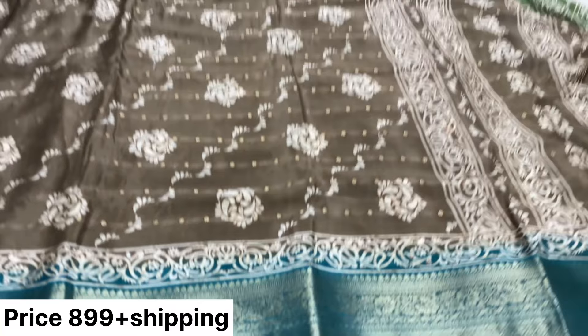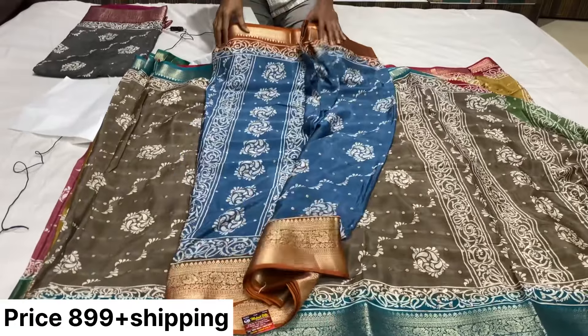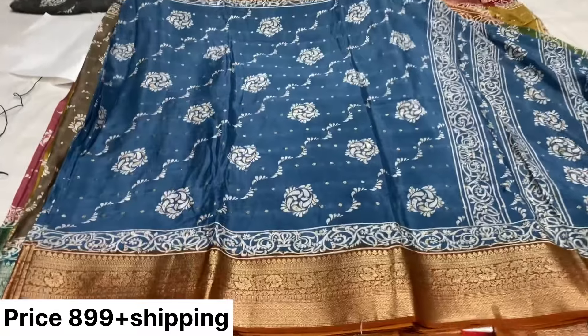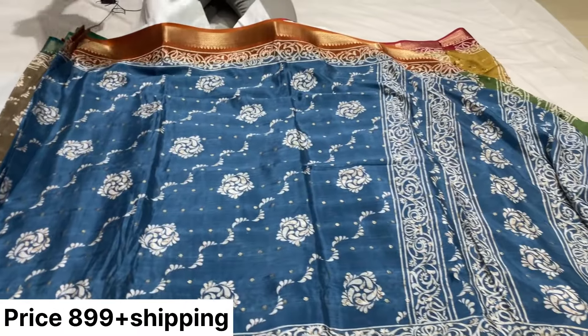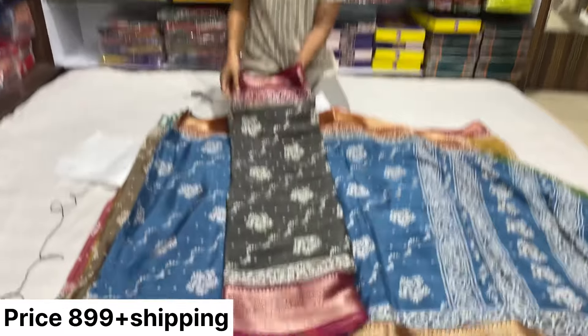Two sides. One more combination. This is the third match — total six colors. This is the last one.